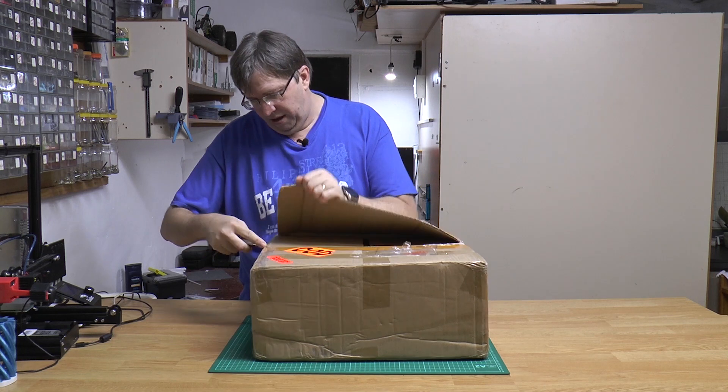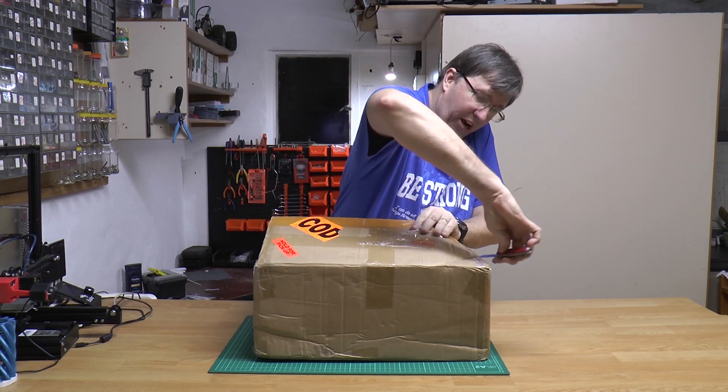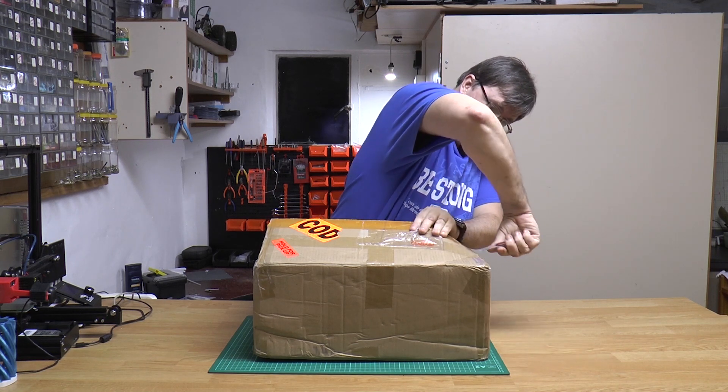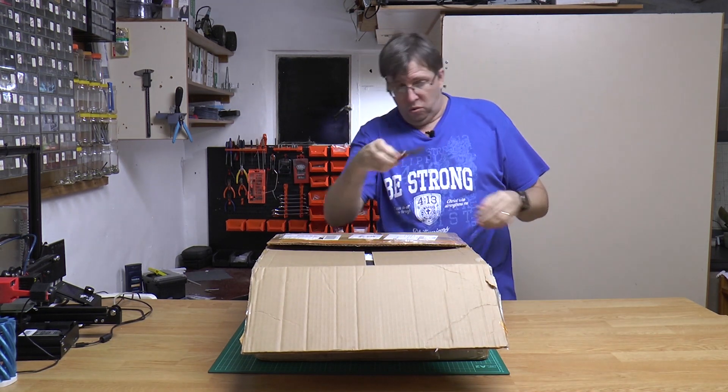I actually love opening up new boxes. I really just hope there's no broken parts inside this. Let me cut — never cut towards yourself.